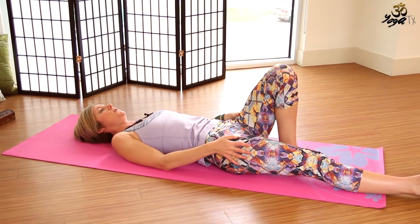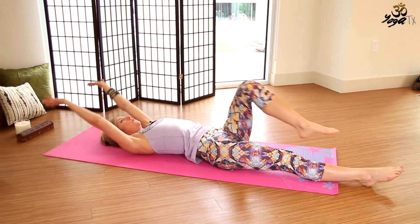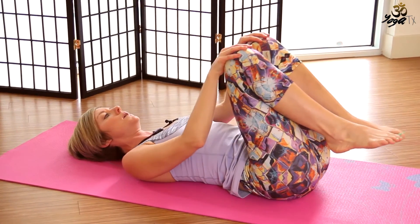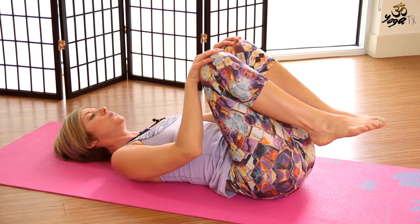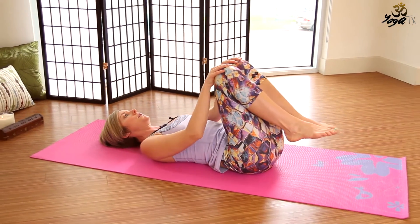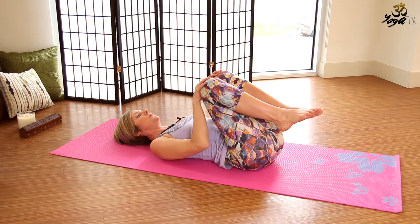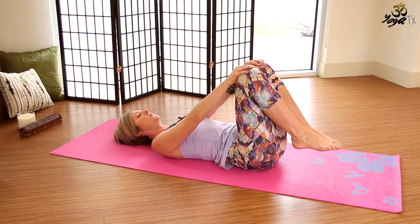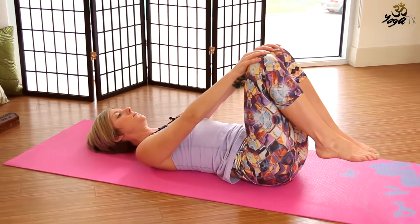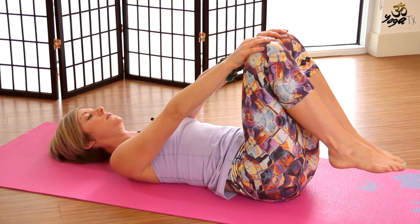Take a nice deep stretch again — extend one leg straight and then the other. Inhale, extend the arms up overhead, deep stretch from the fingertips to the toes. Then exhale, hug one knee in towards your chest and then the other. We'll go ahead and bring the hands to the tops of the knees. On your inhale, draw the knees away from the body. On your exhale, draw the knees in towards the chest. Inhale, knees move away from the body. Exhale, knees hug in. Repeat several times, coordinating breath with movement.